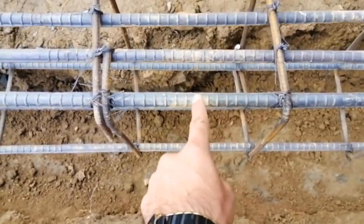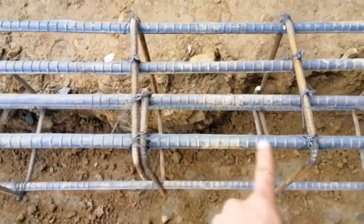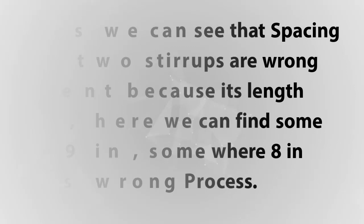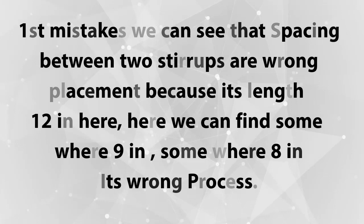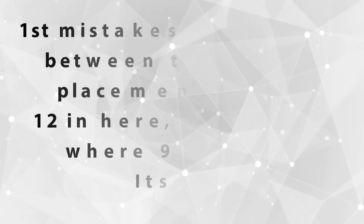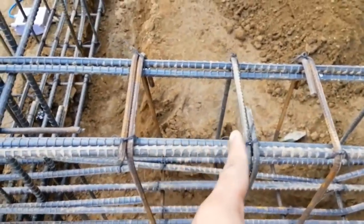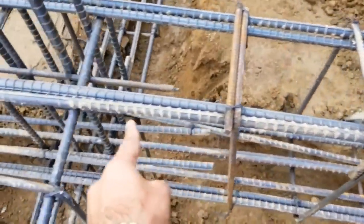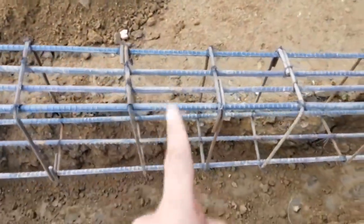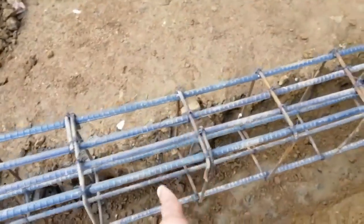You can see the spacing between two stirrups here is nine inches. From this point to this point it's 12 inches, and from this to this one it's 8 inches. This is 100% wrong. Near the support, the spacing between two stirrups should be seven inches. Near the support it should be the minimum spacing, but here it's inconsistent — sometimes 12 inches, sometimes 9 inches, sometimes 8 inches.